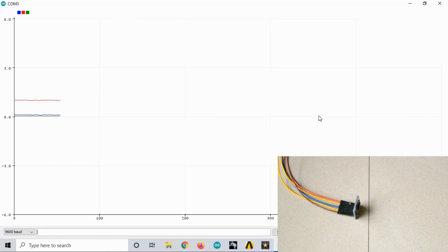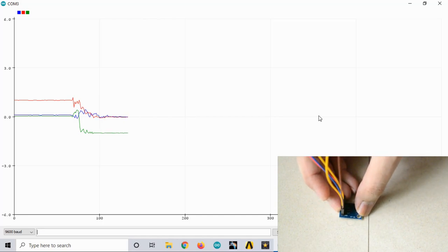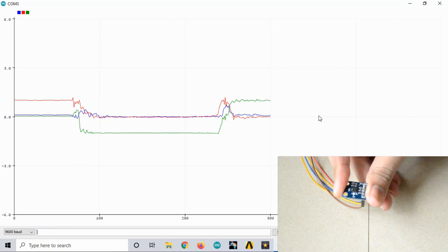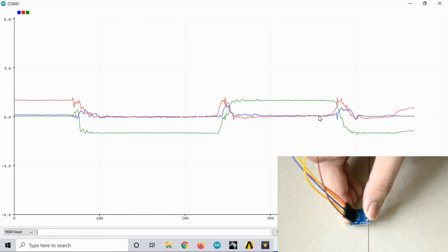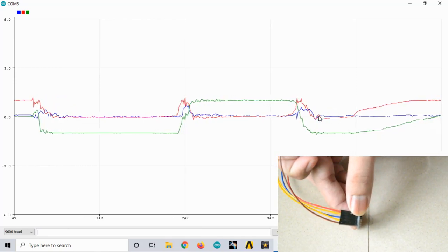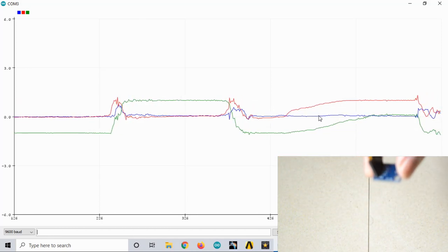The serial plotter has started plotting the values. Holding the accelerometer still, the green line represents acceleration in the Z direction, indicating minus 1g. Flipping it upside down, X shows 0g and Y shifts to plus 1g. As I increase the angle, you can see Y keeps increasing toward 1g while Z increases from minus 1g to 0g. This is how you can plot a graph of the acceleration values.